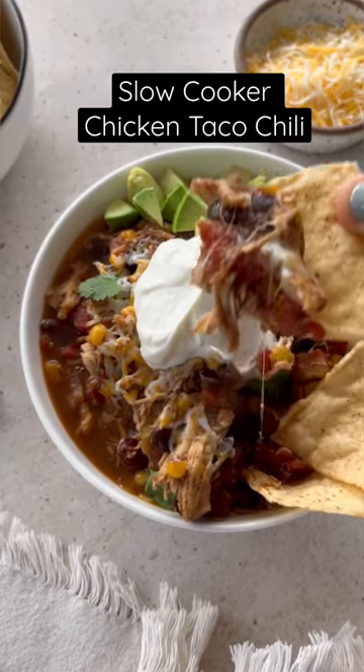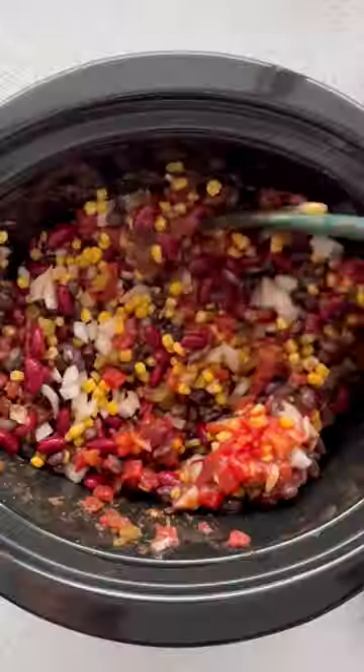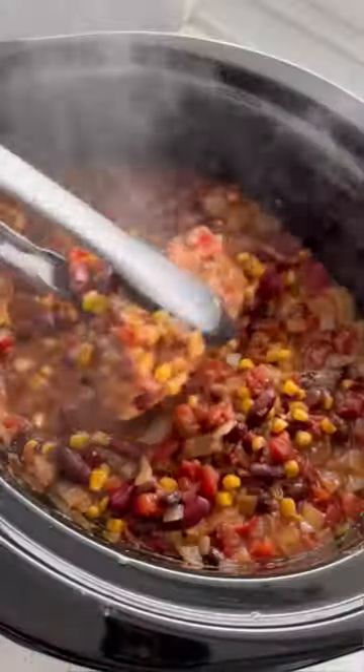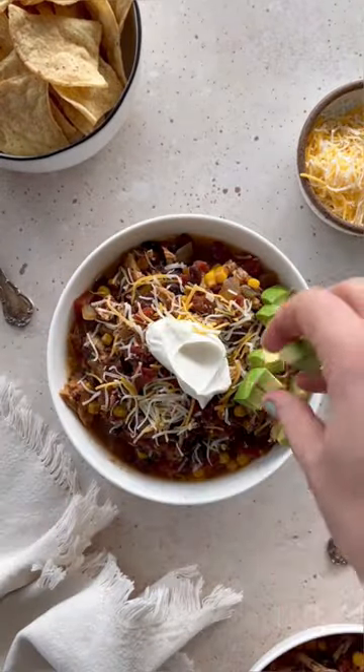The slow cooker chicken taco chili has been one of my most popular recipes for years. I started blogging back in 2007 and this is one of the first recipes that was really popular — and I'm not surprised, because it's made with pantry staples like beans, corn, and tomatoes, slow cooked with chicken breast and taco seasoning. It makes a lot, you can freeze the leftovers, and it's inexpensive to make.